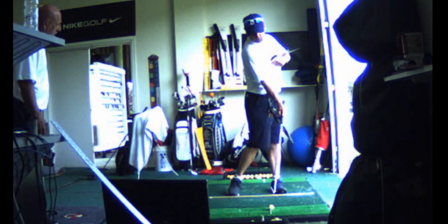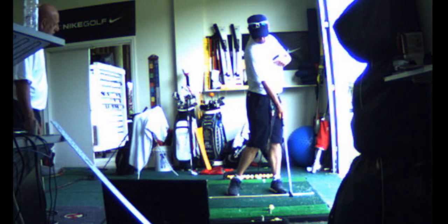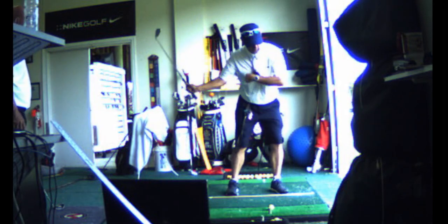What you got to learn is how to learn. Learning takes place in slow motion without a club, because your brain has a preconditioned motor program built in. So take the club out of your hand and pretend you're skipping a rock. Pretend you're throwing a baseball.